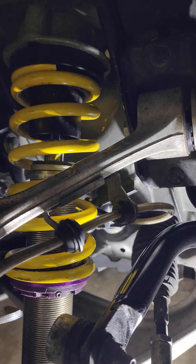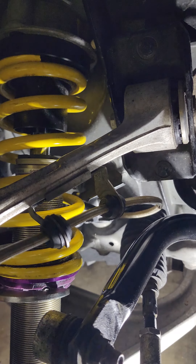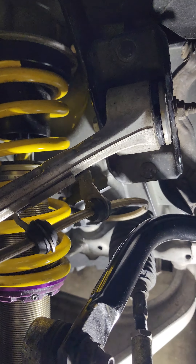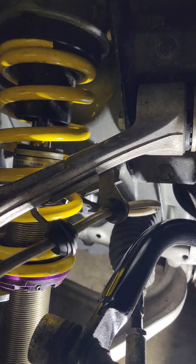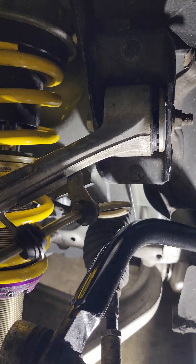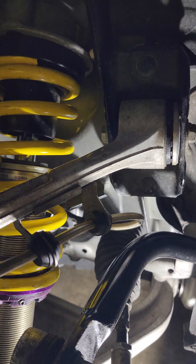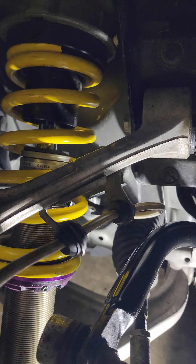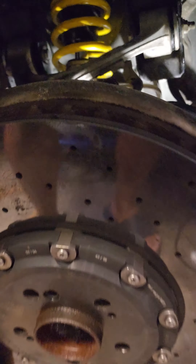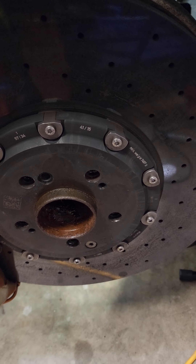And to raise the ride height, you turn it counter-clockwise like this. But I'm lowering it, so I am going clockwise. Once that's done, I will lock the Allen key in place and then measure the distance between the collar and the bottom, or measure from the middle of the wheel well to the actual fender with the tire on. I'll do the same thing on the other side.